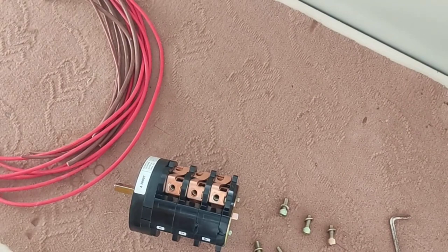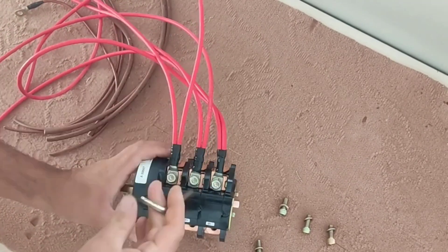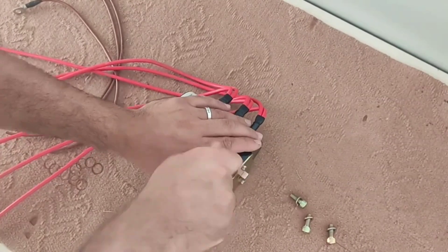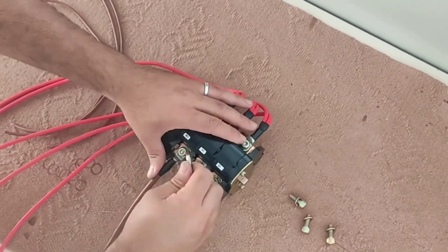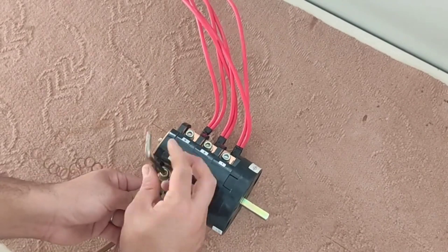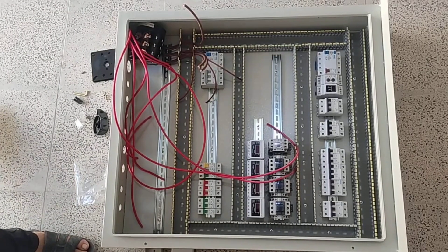Now we connect the wires to the switch. Now we install the switch in its place.